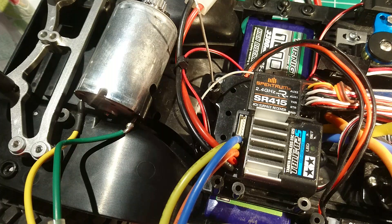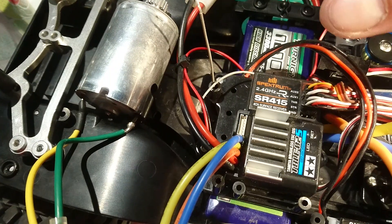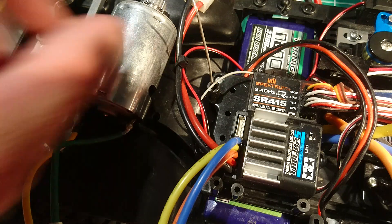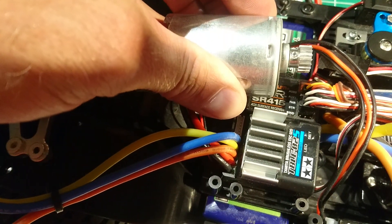Now it'll go green, orange, green, orange. While it's lit up green, push the click. It'll blink green — push the click again. The ESC is now in brush mode.